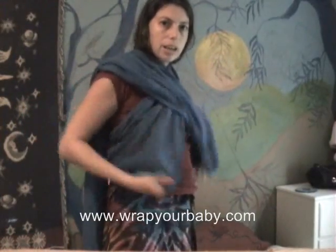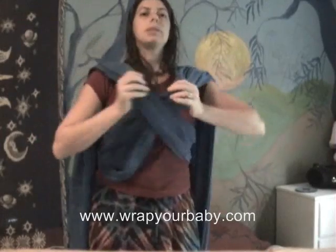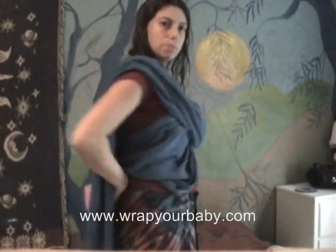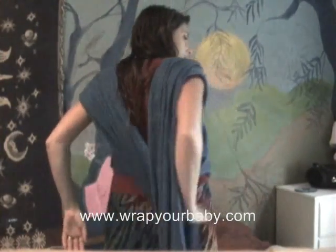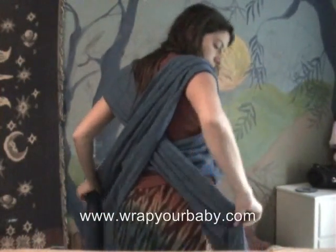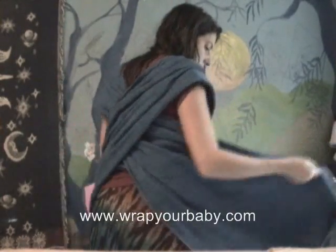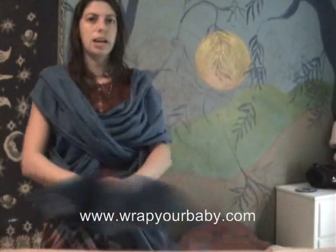I don't need this so low, so I'm going to just hike it up, make some room here for the baby. Then I reach behind and grab the opposite one to pull this way and this way to make another cross behind you. You don't want it twisted, so make sure the top is still the top, and you tie up front.